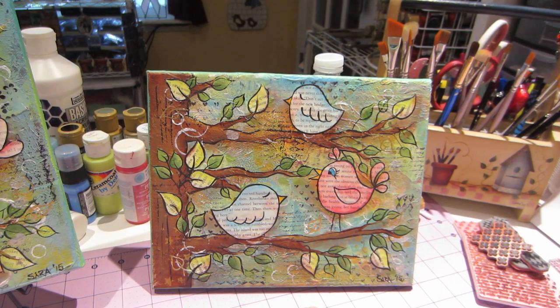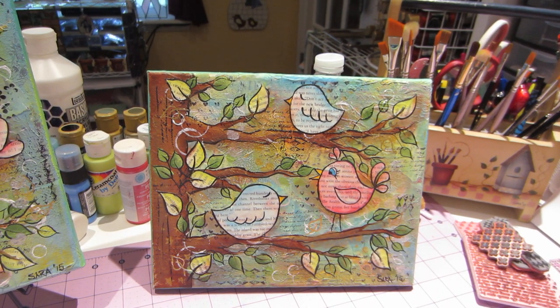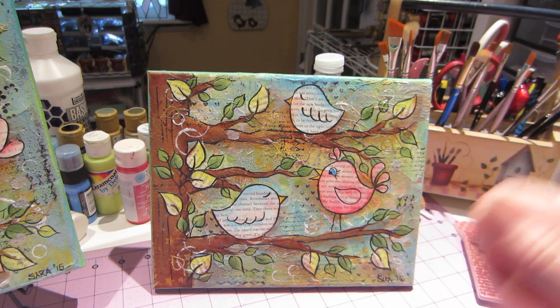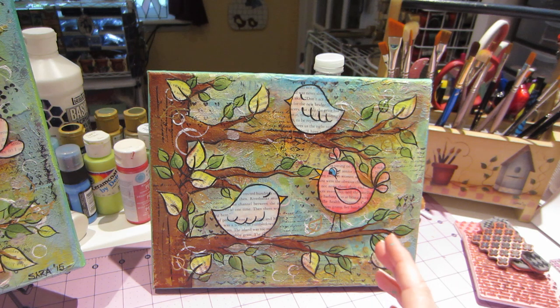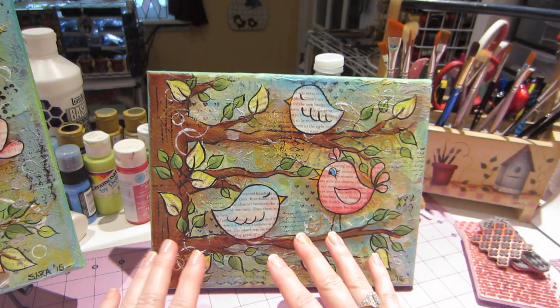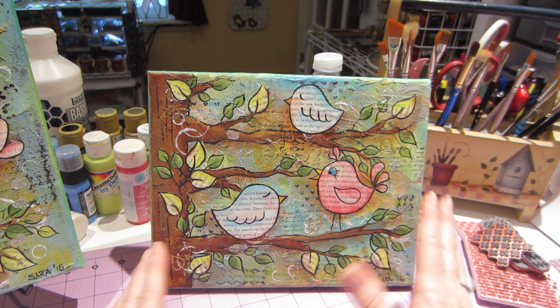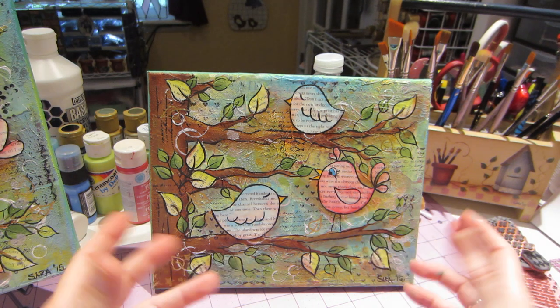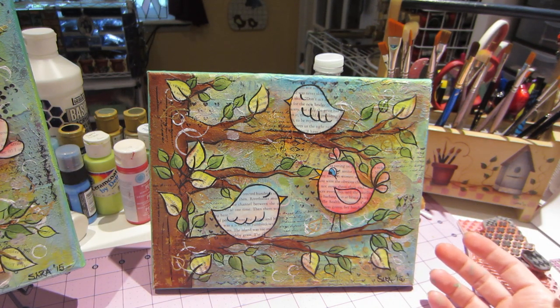If you're beginners at mixed media, I think the walkthrough might be helpful because it's in real time. I struggle when I watch mixed media videos if they speed them up and are doing a bunch of things — it gets confusing and I need a process. I'm a list maker, so I need to know where I'm going. This was so easy and good for me because I had a total plan — I knew I had a tree, birds, and leaves.